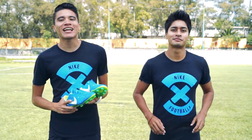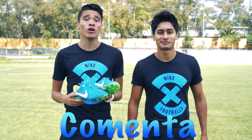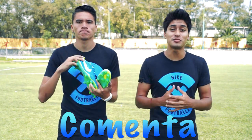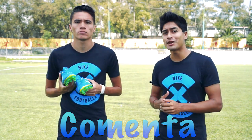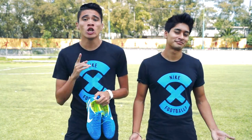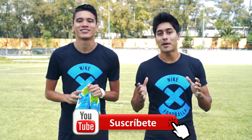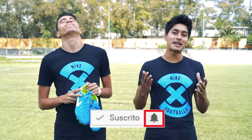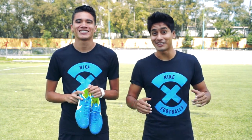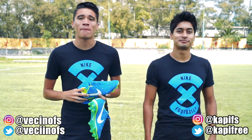Espero os haya encantado este magnífico unboxing. Recuerden comentar abajo qué les pareció este video, y también comentar qué calzado quieren ver en el próximo unboxing para que nosotros lo podamos hacer. Recuerden también, si son nuevos en este canal, suscribirse para poder ver increíbles videos de fútbol y de freestyle fútbol, activando la campanita para que les notifique siempre. Y si les gustó este calzado, recuerden que ya está a la venta en la página de Nike.